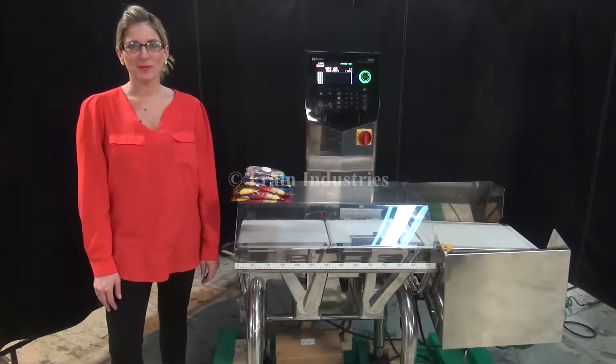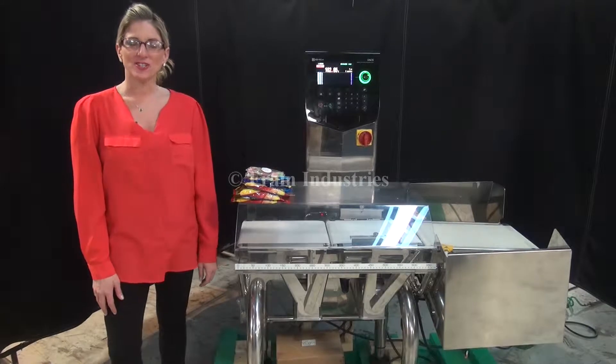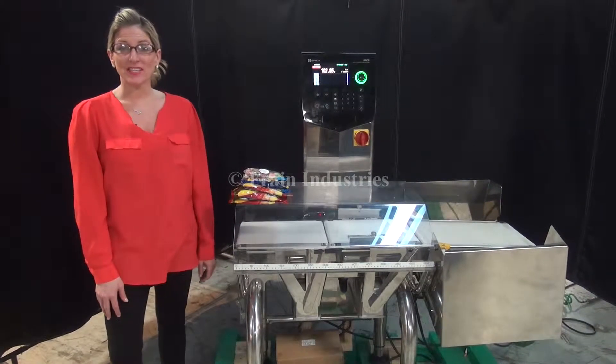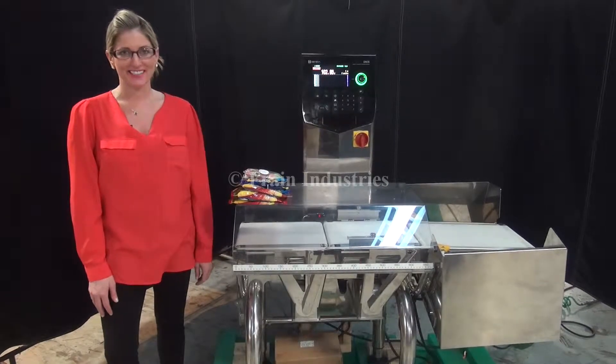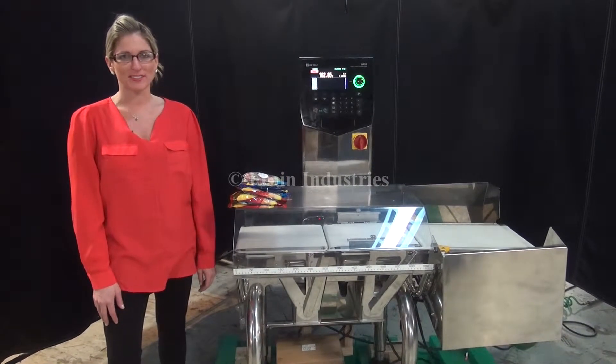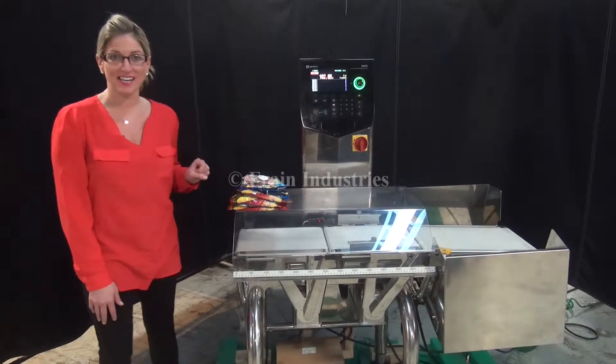Hi, I'm Katie with The Frame Group. Today we're cycling your Ashida DACS Checkweigher. We recommend you read the manual in its entirety before powering up the machine. The voltage is currently set to single phase, 120 volts. Today we'll be testing the unit using your three different bag sizes.